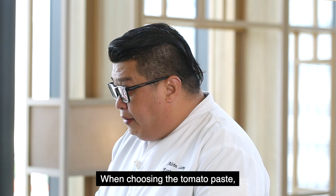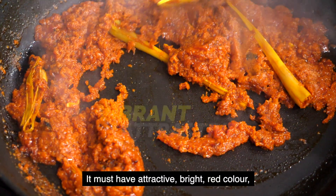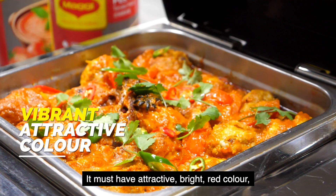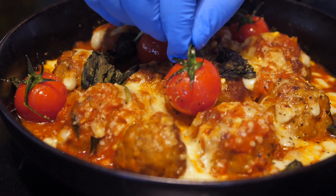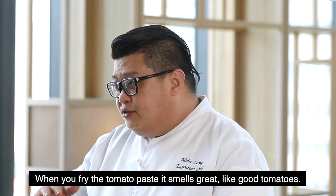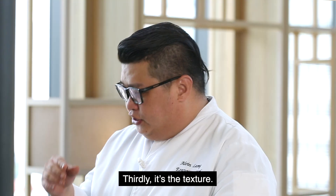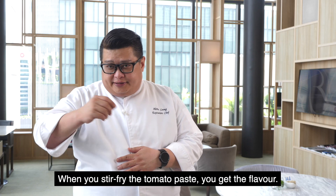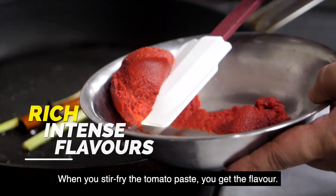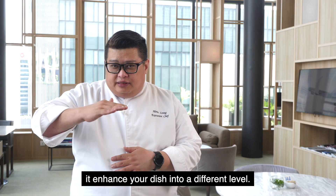When choosing tomato paste, first thing you have to look into the colour. It must have an attractive, bright red colour so it looks more appetising. Secondly, it's actually the flavours. When you fry the tomato paste, you smell good — it's very, very good tomato. Thirdly, it's the texture. When you fry the tomato paste, you get the flavour very heavy to enhance your dish into different levels.